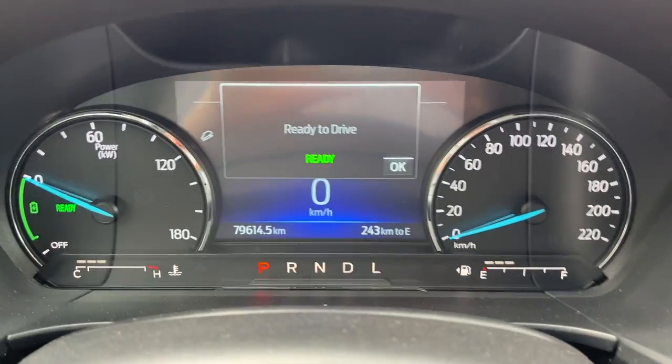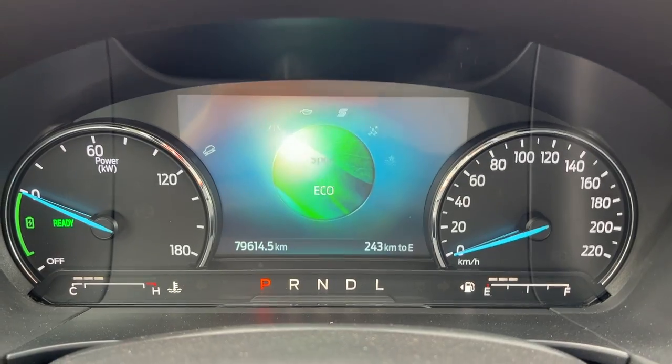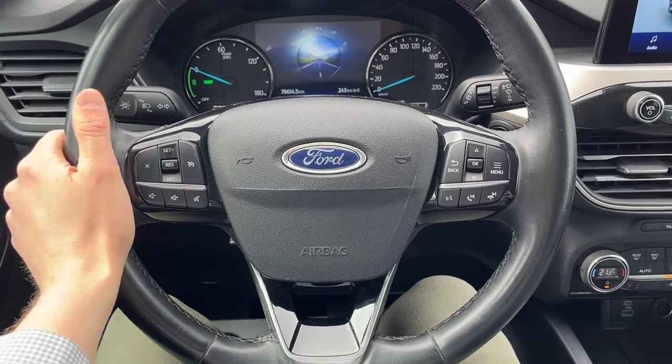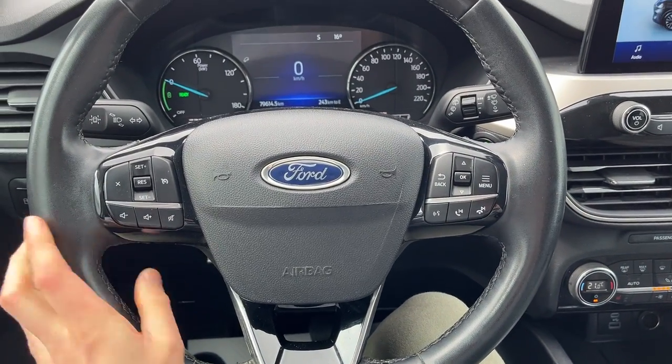Stepping into the vehicle, you have a customizable digital display right behind the steering wheel. You also have different drive modes — Normal, Eco, Sport, Slippery, Snow, Sand, etc. The steering wheel is really comfortable and is heated with that cold weather package. You have your cruise control and your lane keeping system, which is really great.